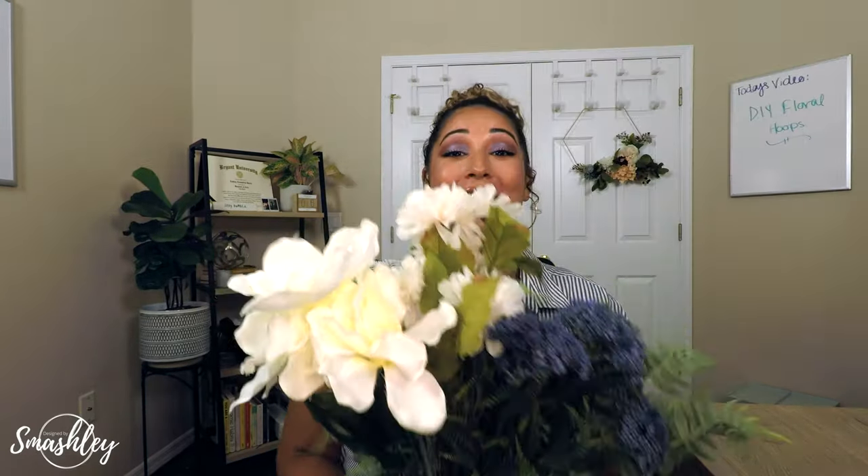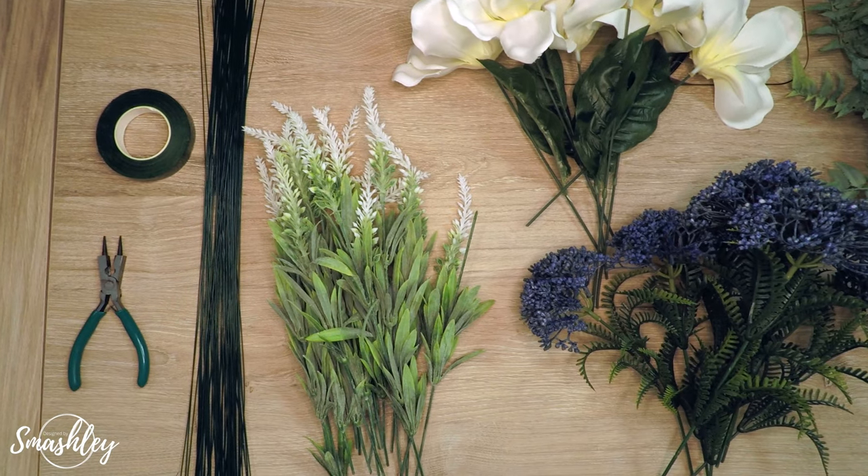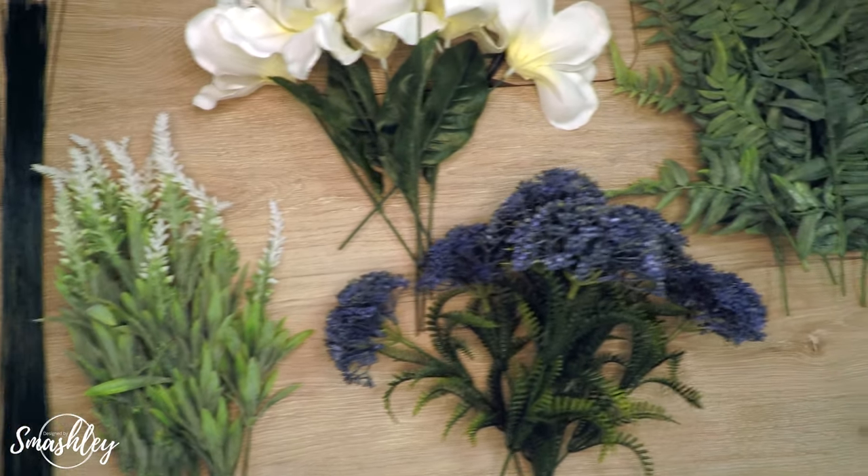You'll also need wire cutting scissors and all of your flowers. The very first thing I did was cut all of the flowers off of the main stem. Take your wire cutter, bend the stem out, and snap it off. The main goal is to create almost an assembly line of your florals, greeneries, and fillers, so you can easily pull from them as you start to wrap around the hoop, and it makes the process go way faster.